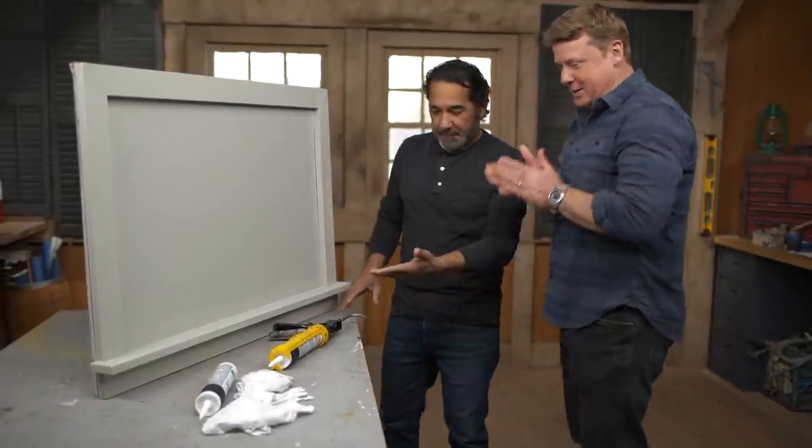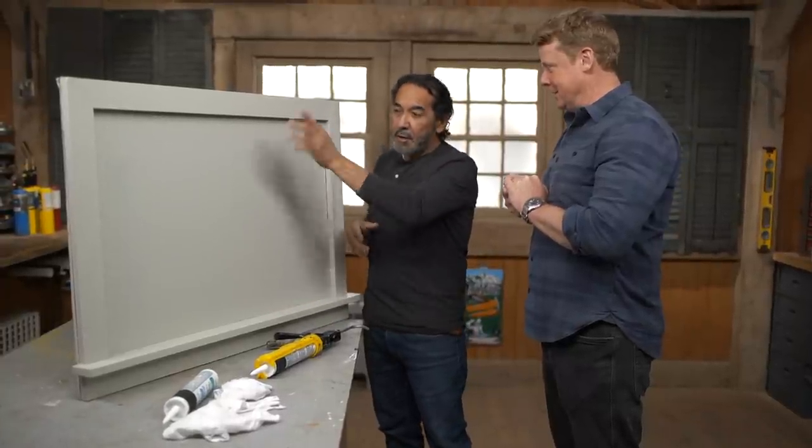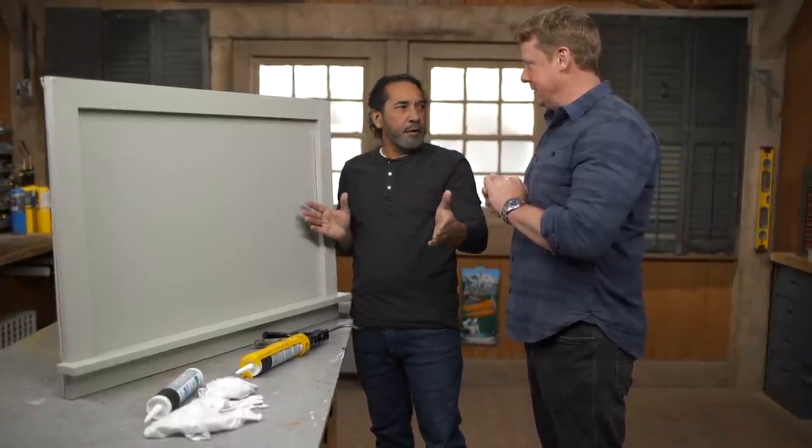Morrow. Kevin. So, caulking tips — what do you got for me here? Let's start by saying that you see cracks all over the house: top of the baseboards, around the door casing, windows, everything.